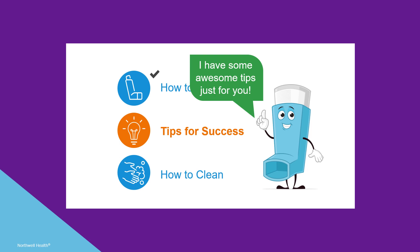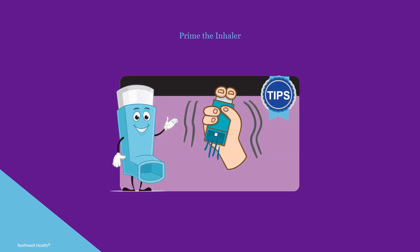Now let's cover a few helpful tips to maximize success. It is important to prime the inhaler when using it for the first time, or if it has not been used for two weeks or more. To prime, hold the inhaler upright with the mouthpiece facing away from you, shake it gently, then press the canister down firmly and quickly. Repeat once more so a total of two puffs are released.